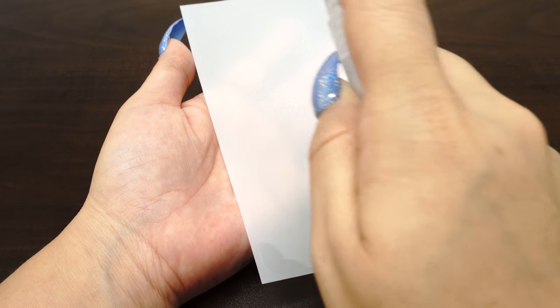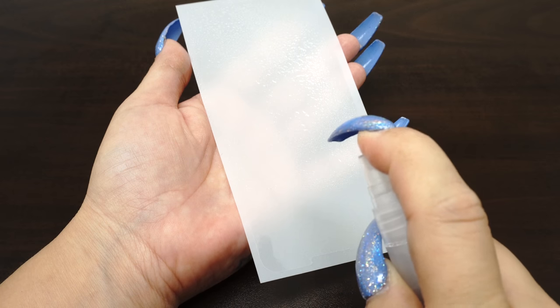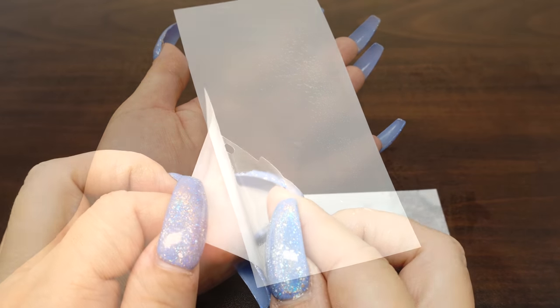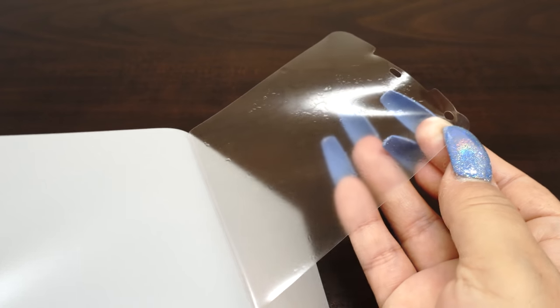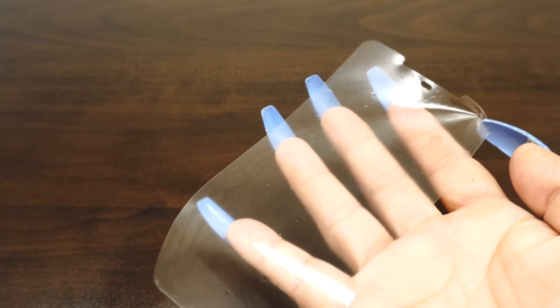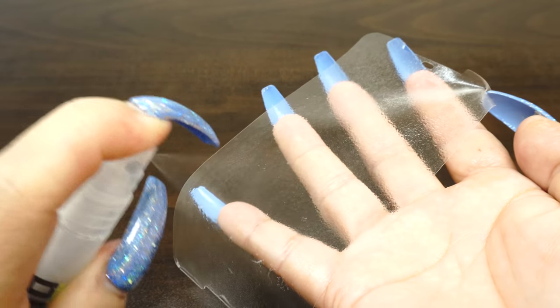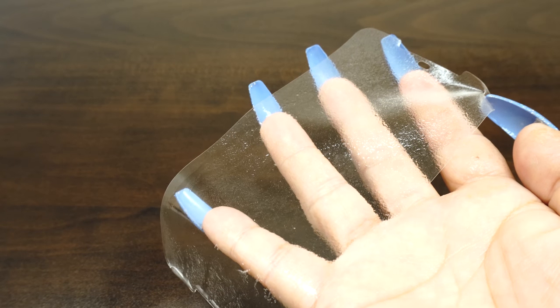Spray a light coating of solution on top of the film. This will keep the film from stretching during the squeegee process later on. With your fingers still wet, carefully peel the screen protector from the backing and be sure to have the adhesive side face up. Use the installation bottle to spray a complete even layer on the adhesive. If your IQ Shield is dripping wet, then you sprayed too much — simply shake off the excess liquid.